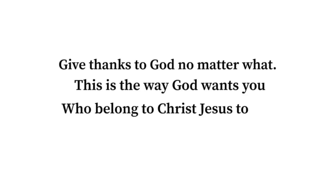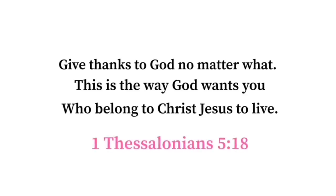Give thanks to God no matter what. This is the way God wants us who belong to Christ Jesus to live. 1 Thessalonians 5:18.